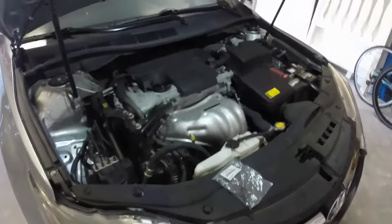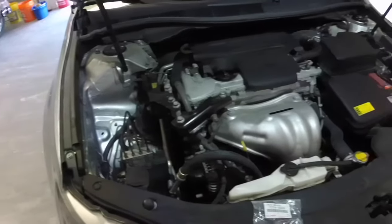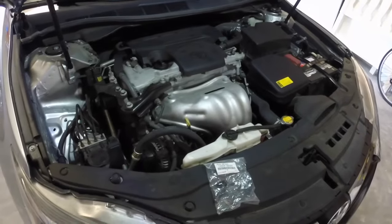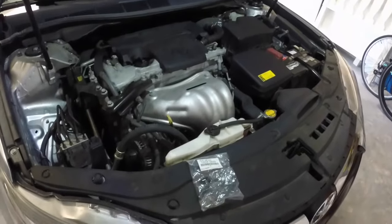So I'm going to give a try to see if it's the PCV valve, because the PCV valve is often overlooked. About every car with 100,000 miles, you have to change the PCV valve.